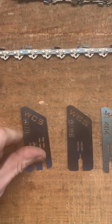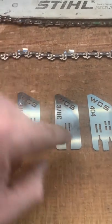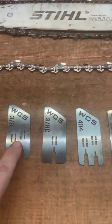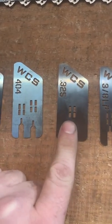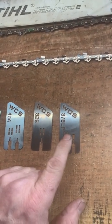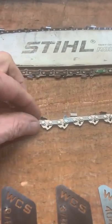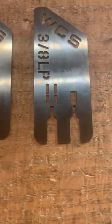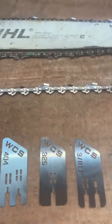We started out with our three-eighths one, and then I ended up making a three-eighths Carlton because the back of the tooth was a little bit different, so I had to refine it a little bit and I only ended up getting two holes in it, not the standard four. Then I also had the 404, which gives you all the options, and now we have a 325 with two options — 25 thousandths and 35 — and then we came out with the three-eighths low pro, which is for your top handle. They've got the single raker and the safety chain version, so I went ahead and just made it for both.